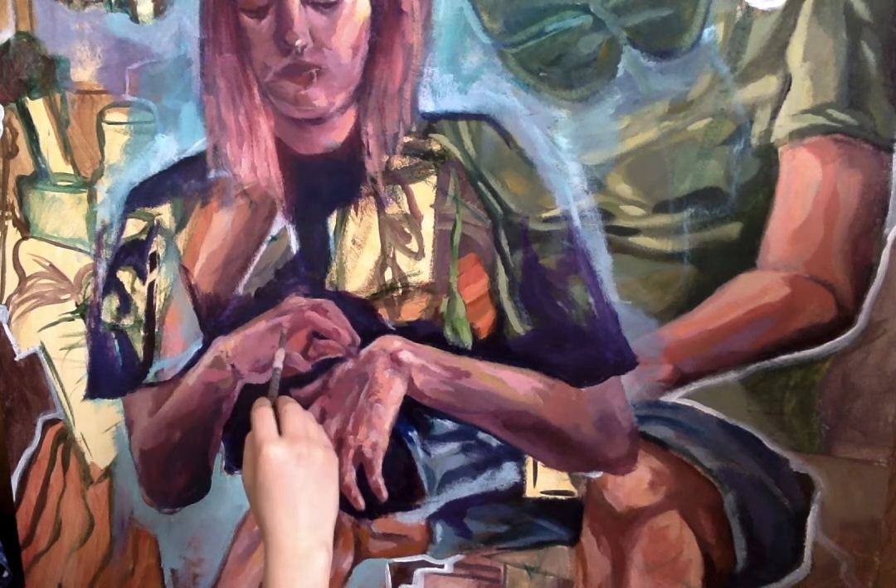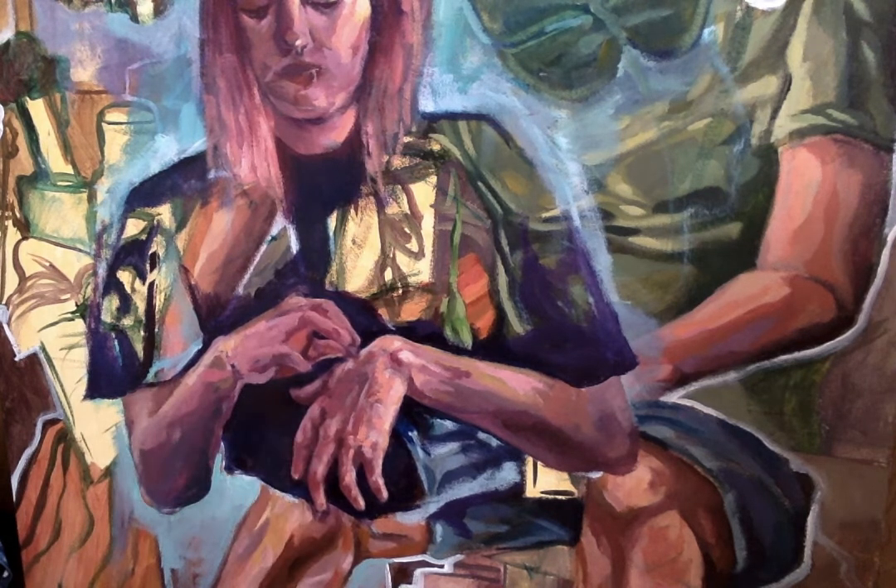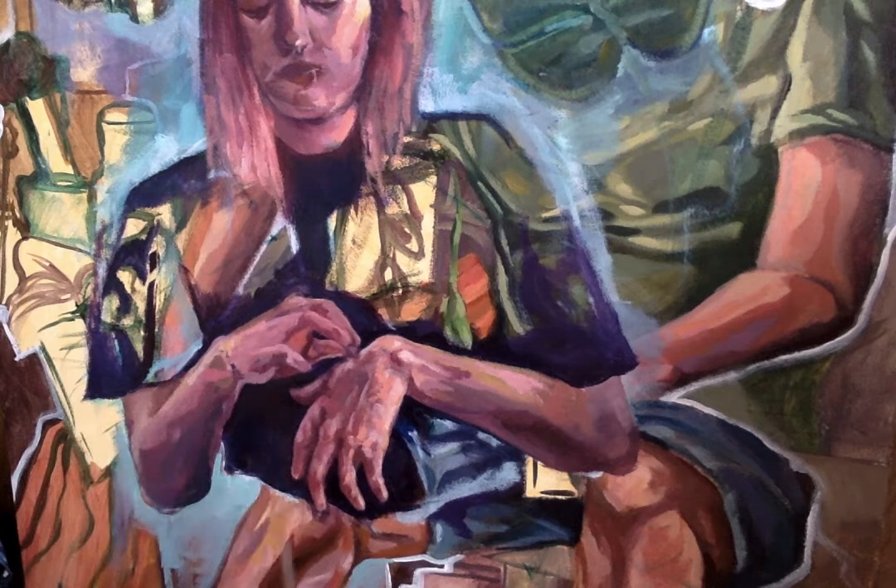This is the third time I've painted over that hand. Moving that pinky — the pinky was really confusing.